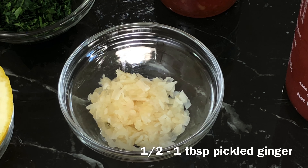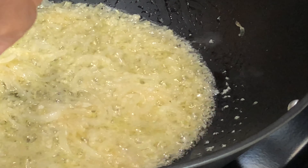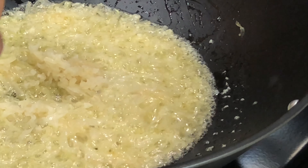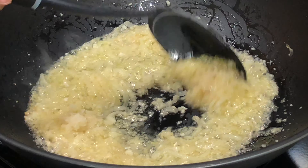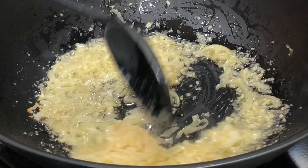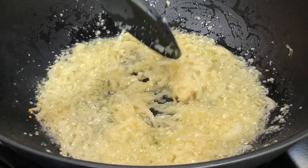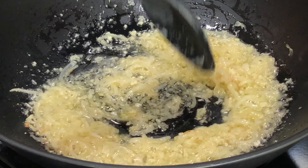Next we're gonna add in some pickled ginger. I've never added pickled ginger to this sauce before — I just had a bunch left over from making beloved sauce so many times, which I absolutely love. I decided to add it to this sauce and it was a great addition, you guys. If you don't have it, don't worry about it, but if you do, definitely add it in — it just makes the flavor pop.